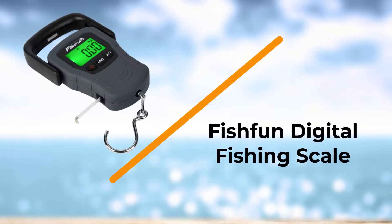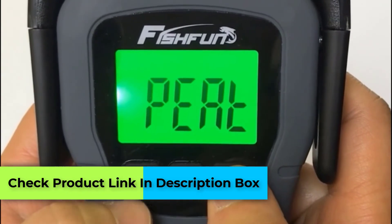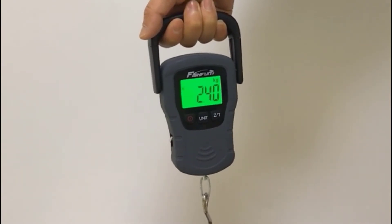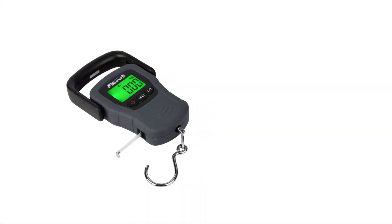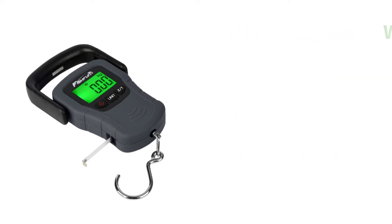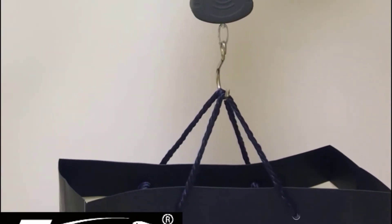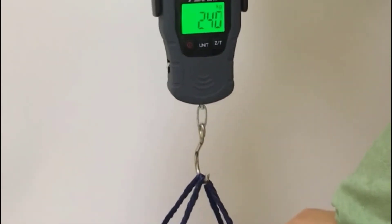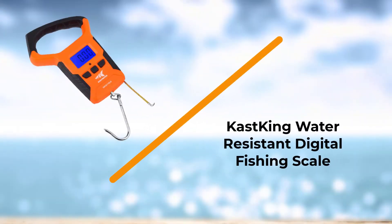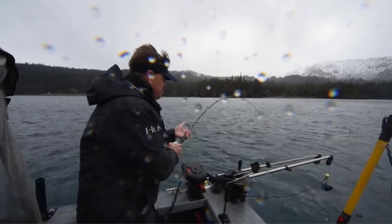Number three: Fish Fun Digital Fishing Scale. The handle is covered by a three-inch rubber coating that provides comfortable handling. This scale is powered by three triple-A batteries securely covered at the back. It is made with high-quality aluminum alloy and sturdy stainless steel for durability. The scale can work up to 120 hours when the backlight is off and switches off after two minutes of inactivity. User-friendly features include low battery indication, overload indication, auto off, tear, and data lock function.